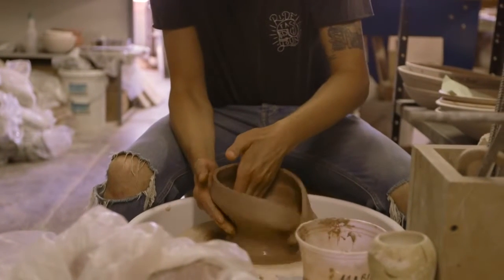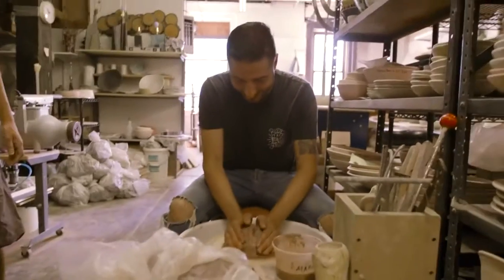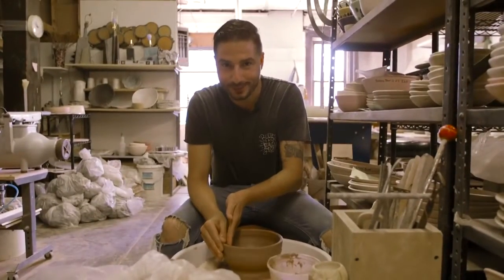I can fix it. I can fix it. Don't look, Maria. I can fix it. I'm laughing. I can start over. If you liked that episode and want to see more of Shokunin, click here.